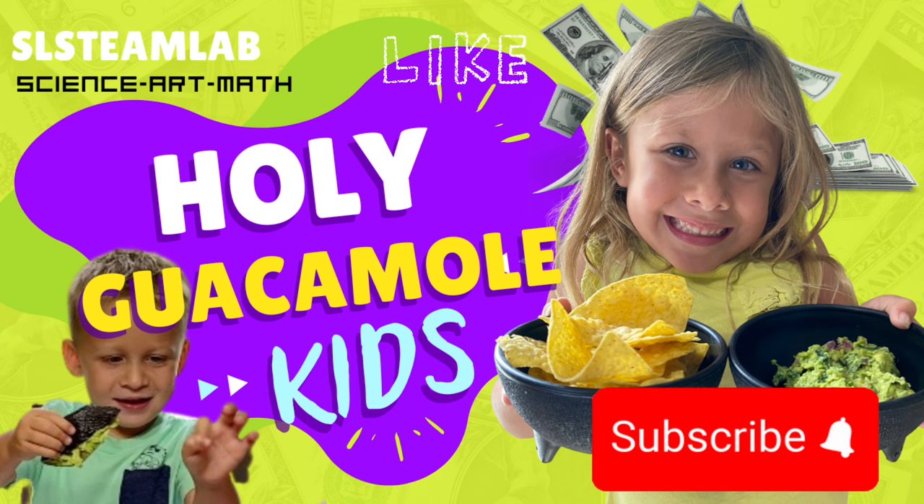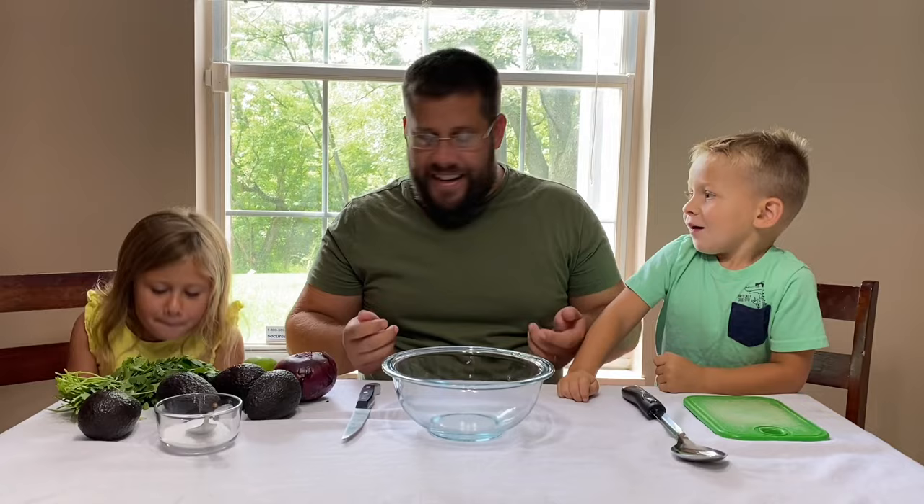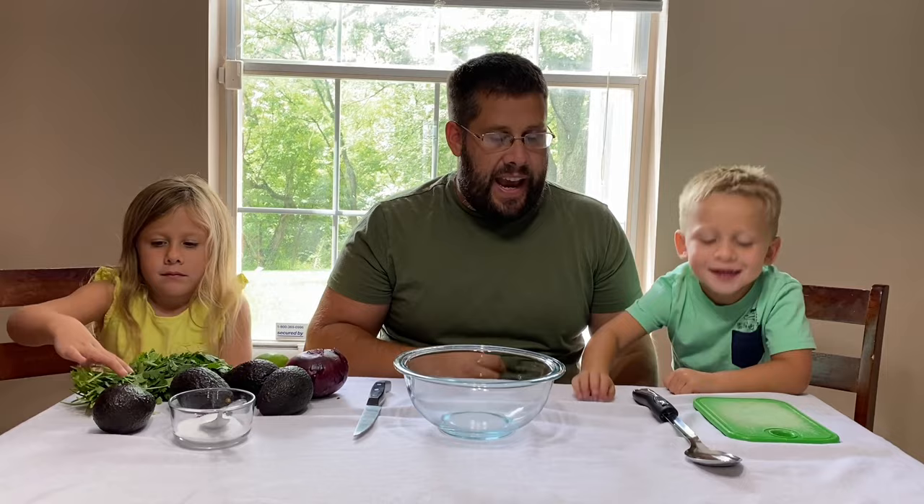Before we start smashing avocados, go ahead and smash that like and subscribe button! Alright guys, so before we get started, we're going to talk about the ingredients that we need and how much they cost.